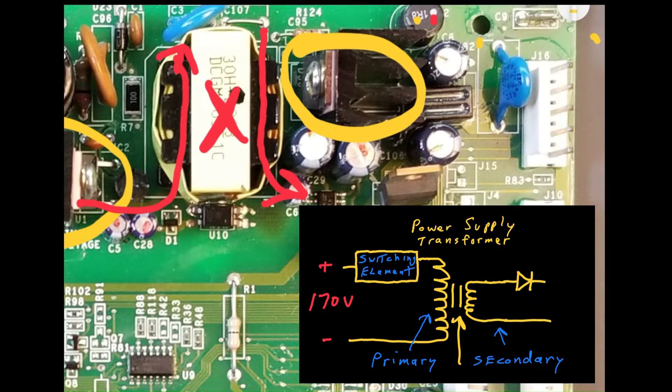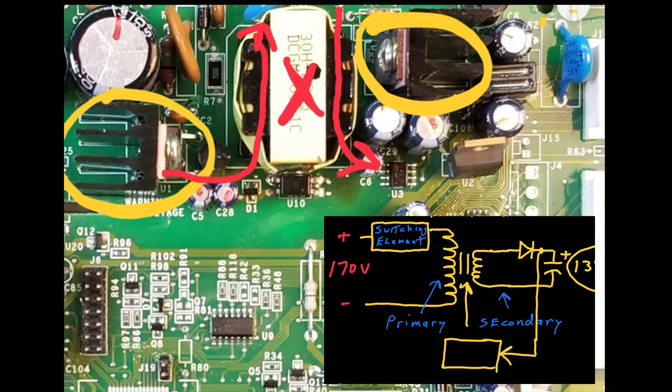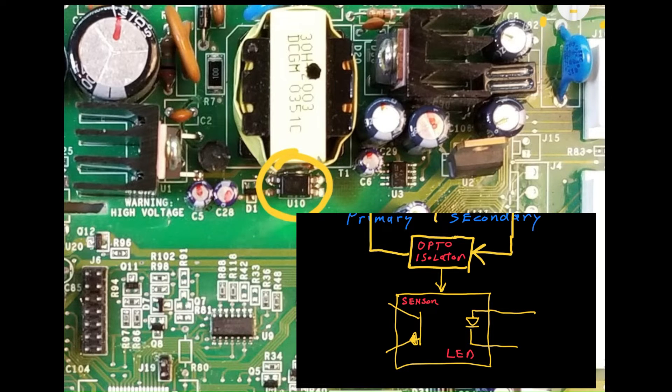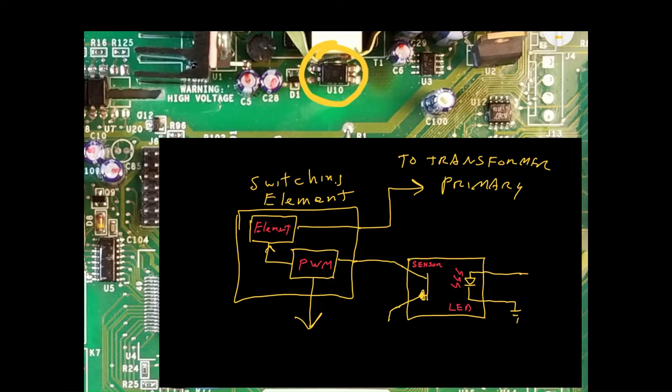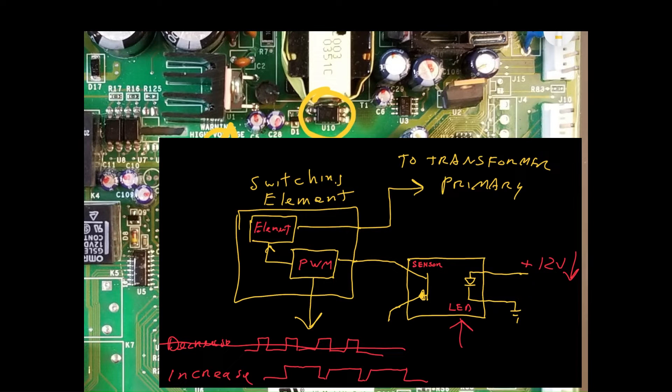The AC voltage on the secondary is rectified by a single diode, resulting in a 13 volt DC value stored across the capacitors. SMPS, or switch mode power supplies, require feedback from the secondary to the primary side so that the output voltage can be regulated. Feedback is provided by an optoisolator, which maintains isolation between the two sides using an LED and a photosensor. The presence of the internal LED light directly correlates with the voltage on the secondary. As the secondary's voltage increases, the optocoupler's LED turns on, telling the primary side that the secondary has reached its target voltage. Consequently, a PWM, or pulse width modulation signal, decreases the duty cycle of the switching element so that less voltage is induced across the transformer's primary and correspondingly across its secondary. Conversely, when the LED turns off, the PWM duty cycle increases, ultimately increasing the voltage induced across the transformer's secondary. In this way, with the help of the optoisolator, the power supply maintains a regulated 13 volt DC output on its secondary.